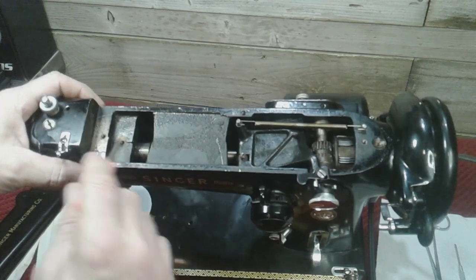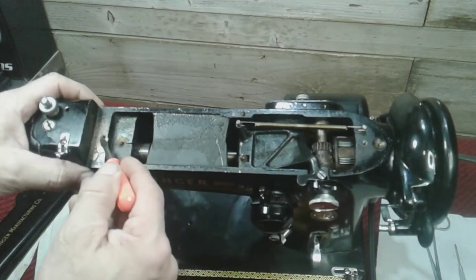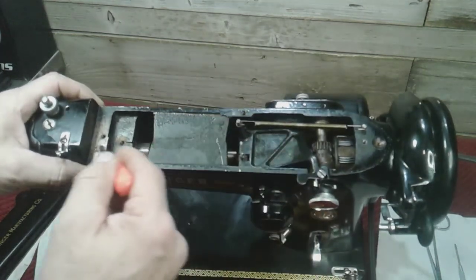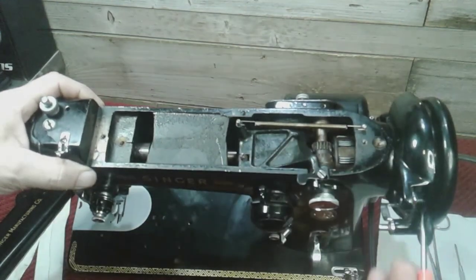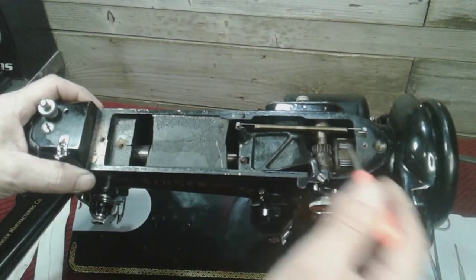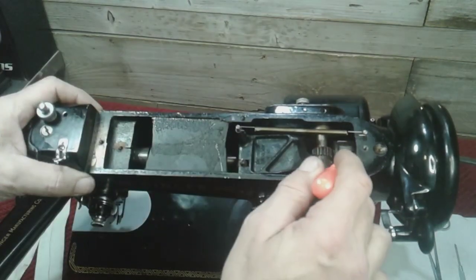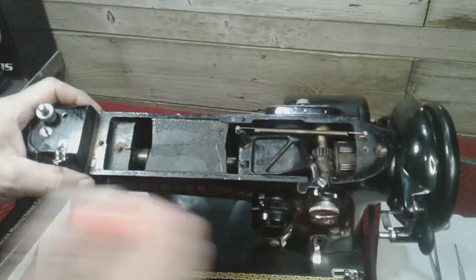These are the oil holes. You have an oil hole here and another oil hole here. These are threaded, and anything you see with threads in it is not an oil hole. And don't put oil on that cleated belt — if you have a 306, 319, or 206, don't put oil on that cleated belt.